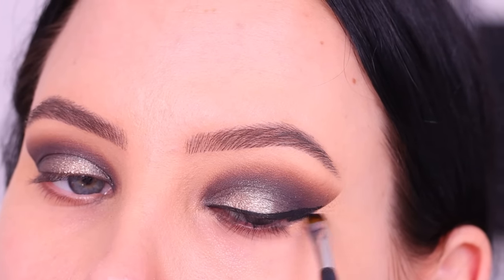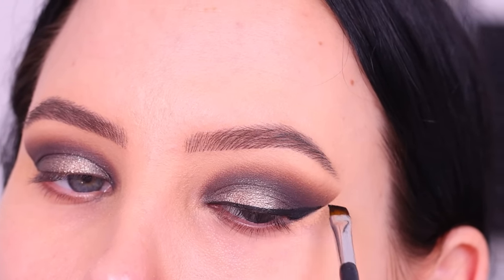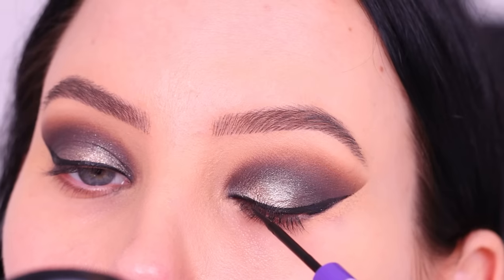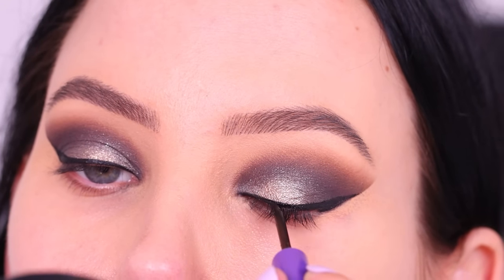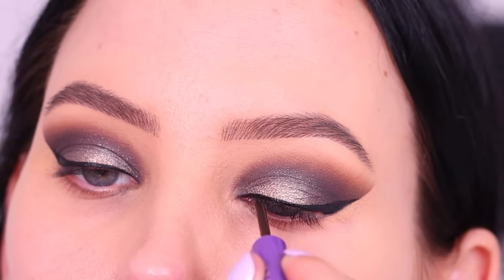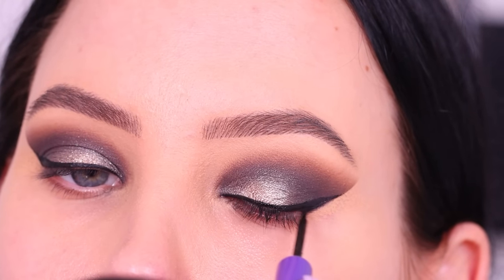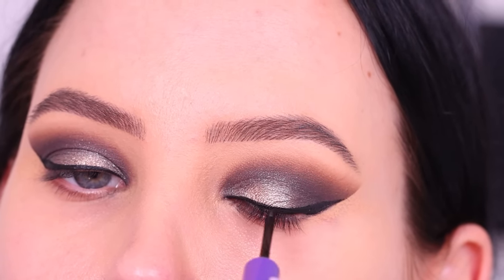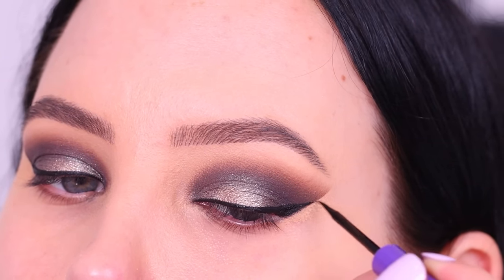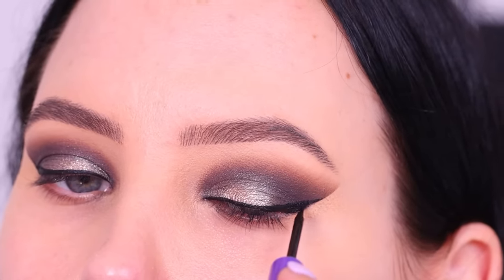I sometimes add a few drops of Inglot Duraline into the eyeliner — it makes it more creamy because after a while eyeliner gets a bit drier, and the Duraline makes it creamy again, which is such a lifesaver. Then on top of that I go in with the Anastasia Beverly Hills liquid liner. Using a gel eyeliner with a liquid liner on top just makes it look more black and more matte — I really like it. So I'm just coating everything where I used the gel eyeliner.